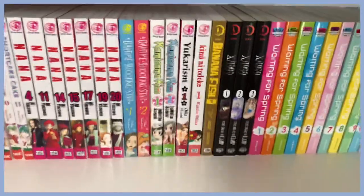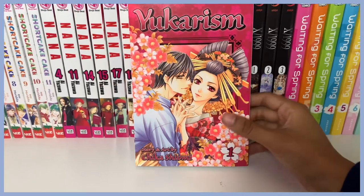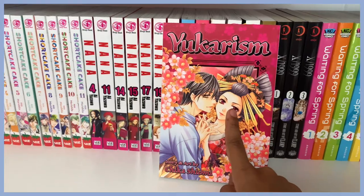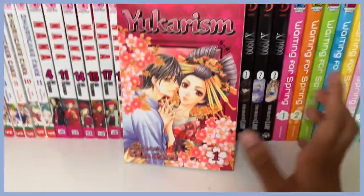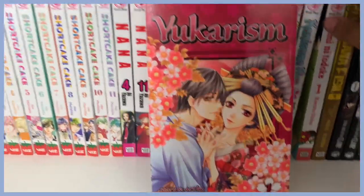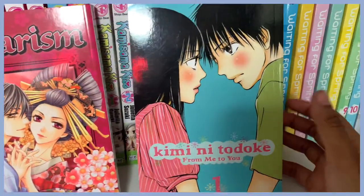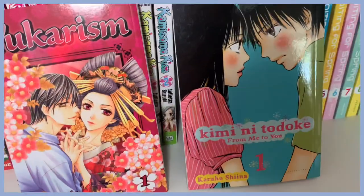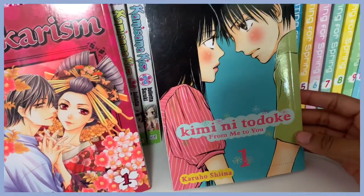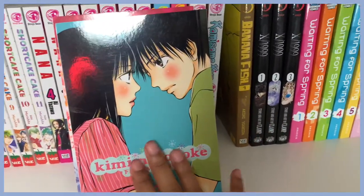The cover of Yukarism is just so pretty — I had to get it because of that. And here's Kimi ni Todoke. I watched the first few episodes of the anime but haven't read it yet, so I don't have a lot to say about it, but I am excited to read it. I know a lot of people love this series.